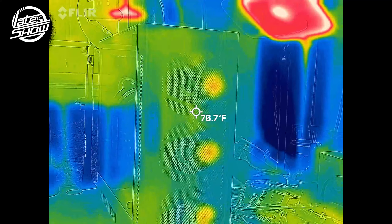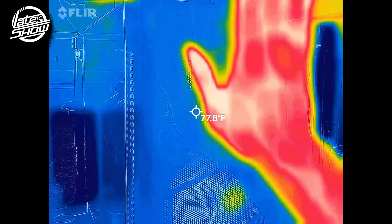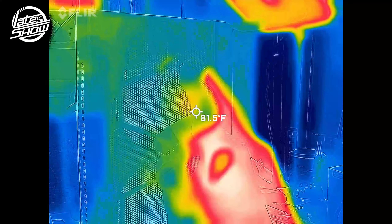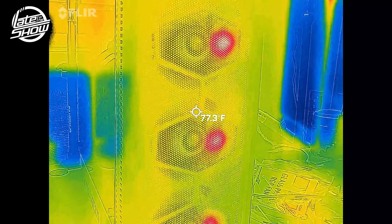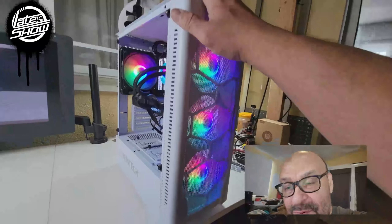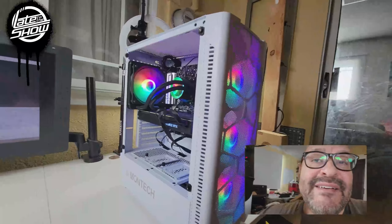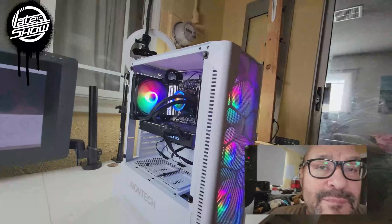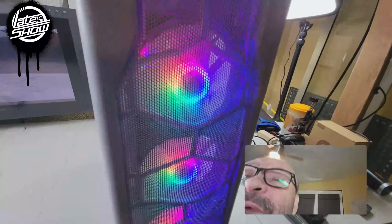We're gonna put that in here. Based on the actual motherboard, you're gonna have to find out exactly what locations to put it in. I'm putting it on this side because it has to be facing down. On top of that, they give you the extra screws so you can adjust these. We're gonna mock up the motherboard first, and I have the I/O shield already set up.